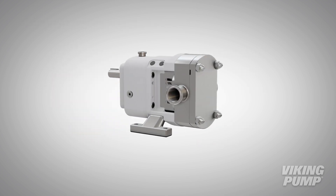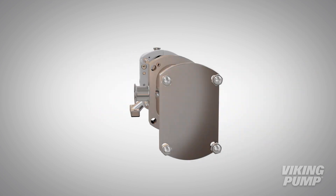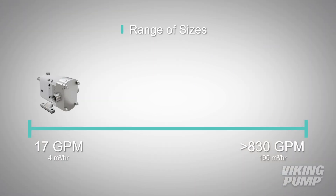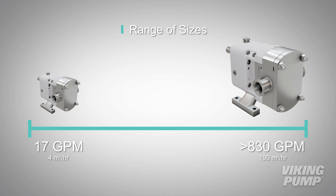Each process is unique, and the Classic Plus series has options to meet different requirements. This series is offered with a complete range of industrial or hygienic porting options, and while most applications can be satisfied with mechanical seal options, other seal solutions are available. This series also comes in a range of sizes, with capacities from 17 to over 830 gallons per minute, allowing you to scale up or down depending on process needs.